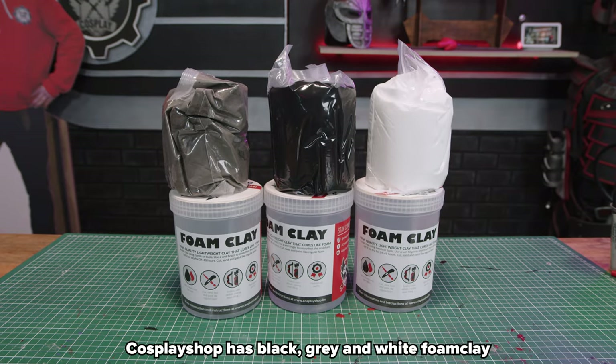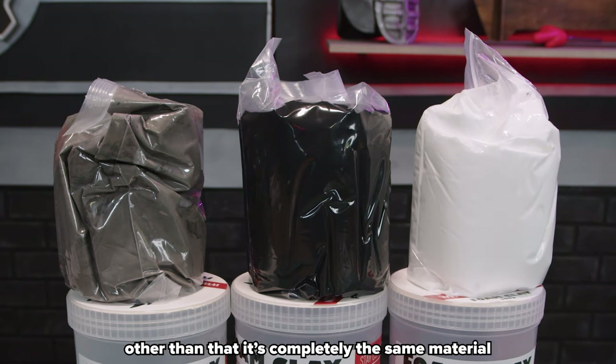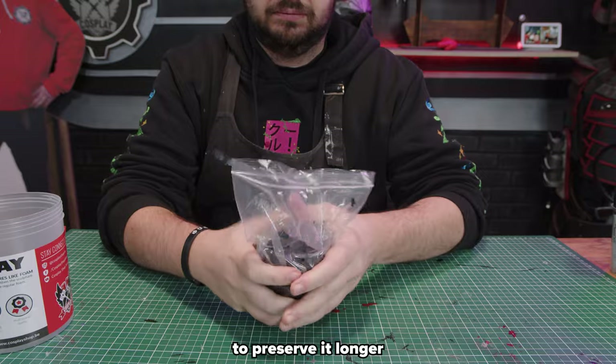Cosplay shop has black, gray, and white foam clay. The only difference is the color — other than that it's completely the same material. When you open the top you'll see it is packed a second time in a bag to preserve it longer.